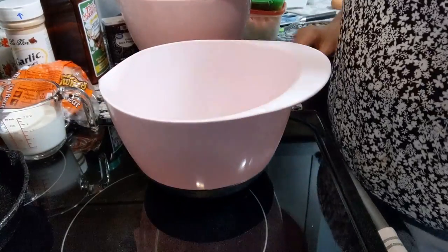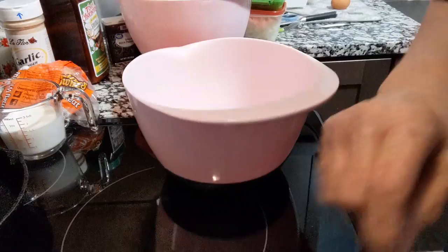Hi guys, welcome back to my channel. So I'm in the kitchen today and I'm going to be making just some plain old-fashioned meatloaf. Nothing special about it or anything. So let's get started.